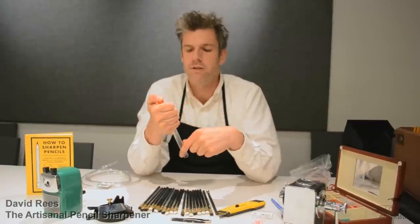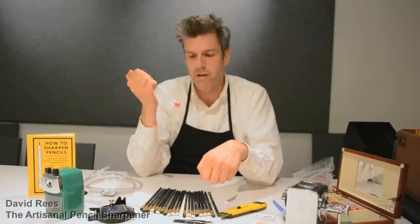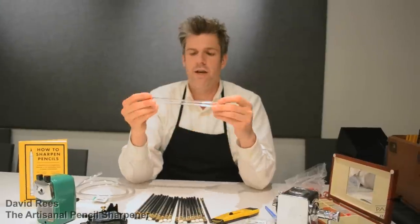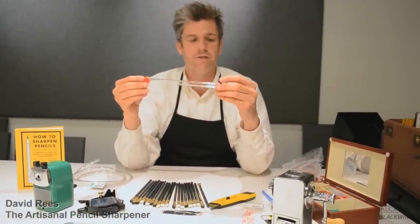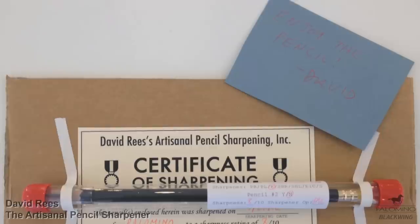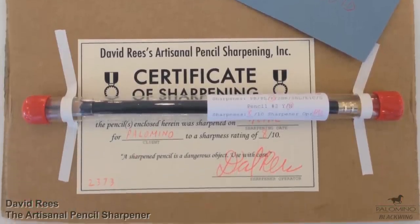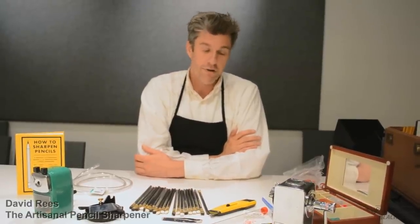Once I've sharpened the pencil, collected and bagged the shavings, and cut the rubber tubing to protect the point, the pencil is put within this plastic tube and labeled — along with a label for the shavings — indicating the sharpening date, the lighting conditions, the level of sharpness achieved, and my initials. Then the whole kit and caboodle is sent back through the mail to the client, along with a certificate of sharpening. It looks like a lot, but it's really not. If you want to sharpen a pencil, you can collect every piece of equipment you need for under $1,000, which is what I've done here. So there's no reason to be intimidated by sharpening a pencil.